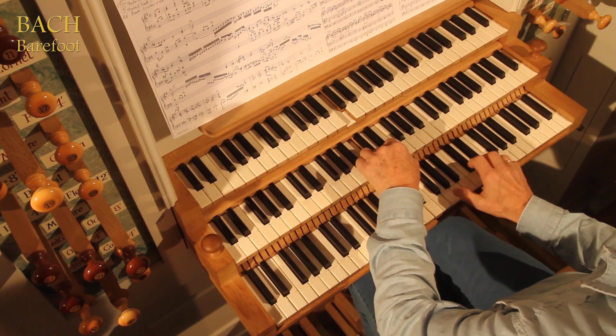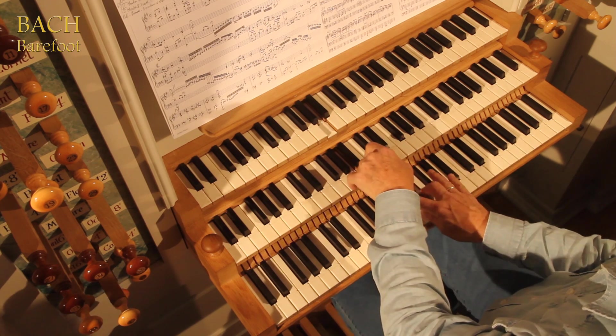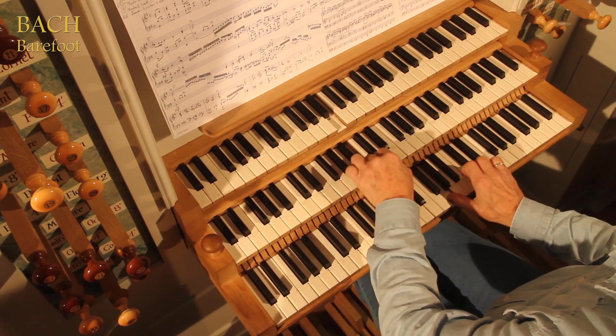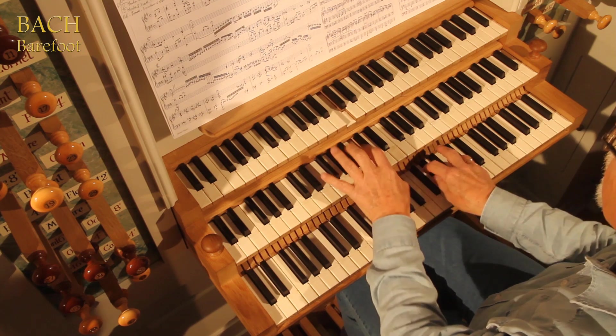This package also includes some of Johann Sebastian Bach's incomparable choral preludes. And finally, a couple of Magne Orvik's own compositions are added as a homage to the great master.